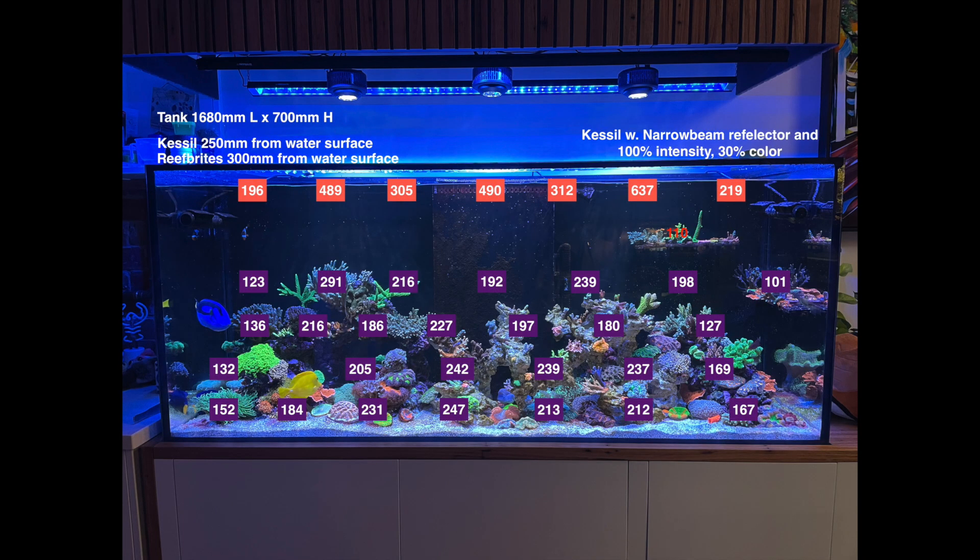Here you can see the results — I've mapped them all out on this photo of my tank. You can pause the video to consume the numbers, but I'll leave it up while I talk about it. The key takeaway is there are quite a few things you wouldn't necessarily expect in these PAR readings, where perhaps a value lower down in the tank is in fact higher than the value above it, or vice versa. There are a number of reasons for these results.